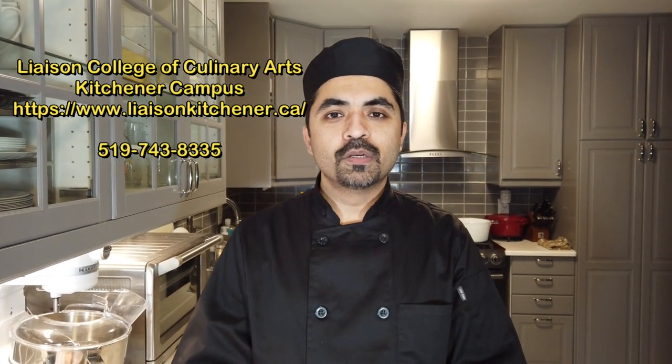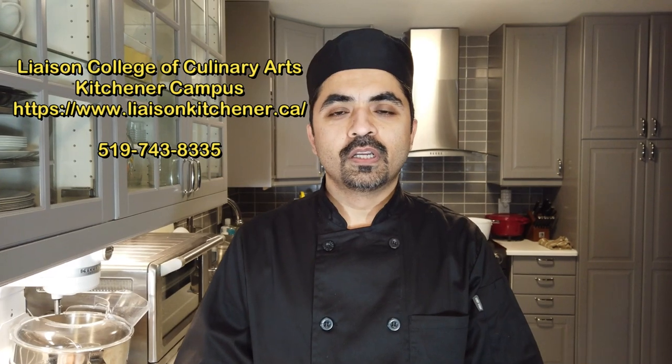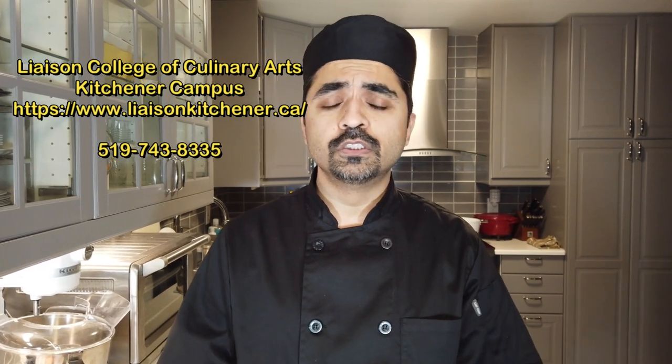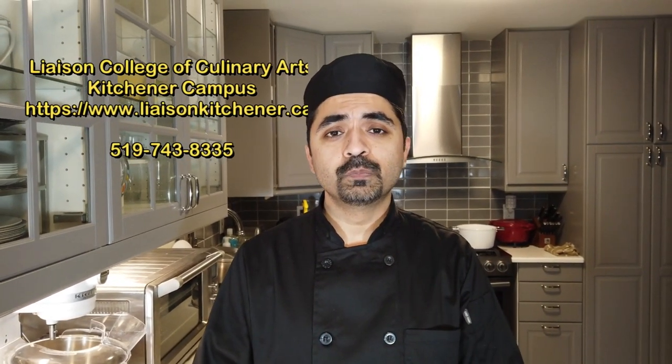Speaking of culinary school, I want to give a big shout out to the Liaison College of Culinary Arts in Kitchener, who continue to inspire me and many other people to pursue our culinary passions. So if you're looking to hone your passion for cooking, change your profession, or reinvent yourself, they're in a perfect position to help you out and make sure you are successful.